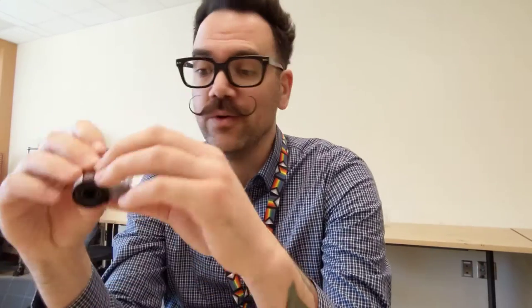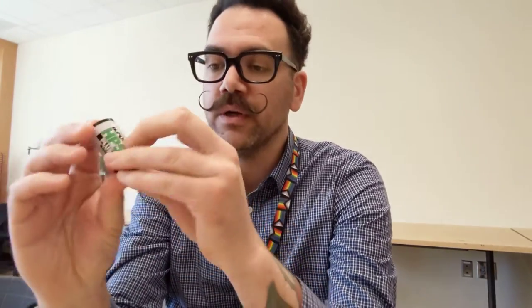Hello everybody and welcome to Mr. Stansfield's education videos. Today we're talking about film, and specifically DX coding. A DX code on a roll of film, like this — this is Ilford HP5+ — and this film has a DX code.